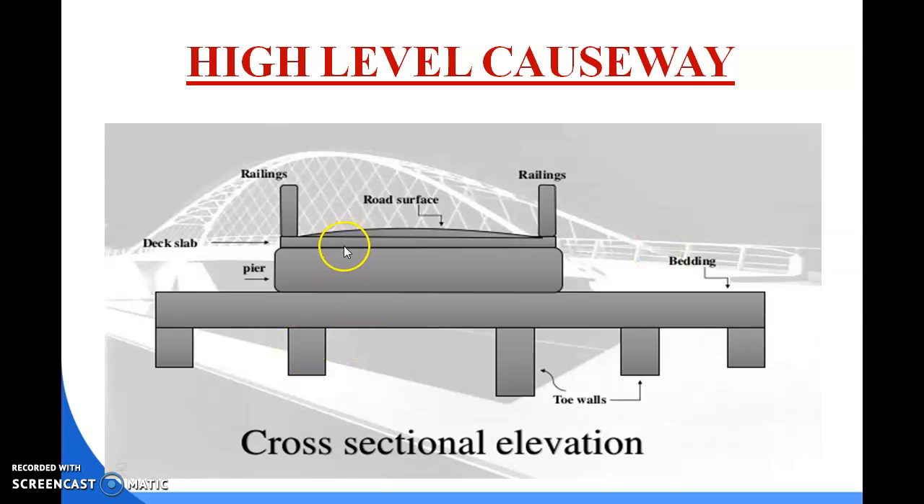This is the cross-sectional elevation of a high level causeway. This is the road surface where traffic flows, these are the railings, this is the deck slab, this is the pier, this is the bedding portion, and this is the toe wall.